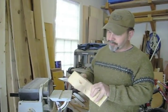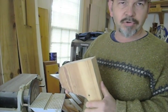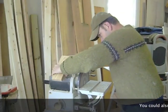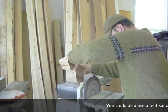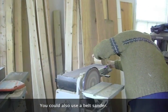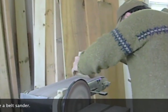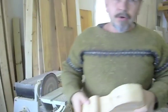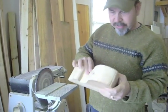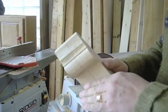I roughed it out on the bandsaw. It's always good to stay off your line so that when you start to sand you can sand right up to the line. I'm going to touch it up on this wide sander here. You're only going to be able to get so much on this machine, but you can get some areas pretty good, and the rest — it's pretty soft pine — you can do a lot by hand.